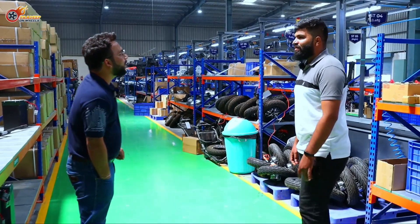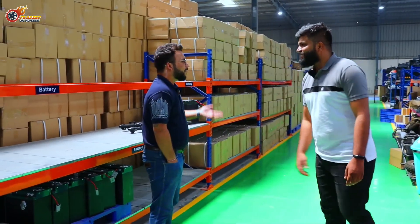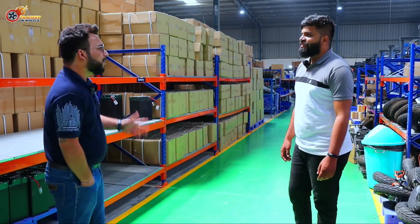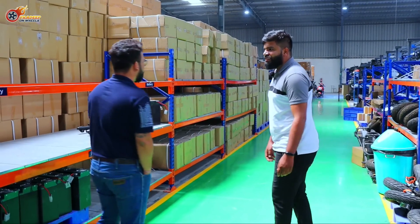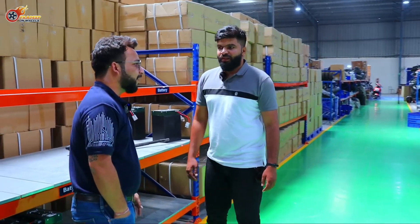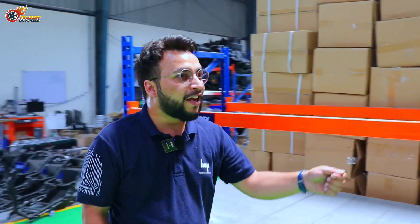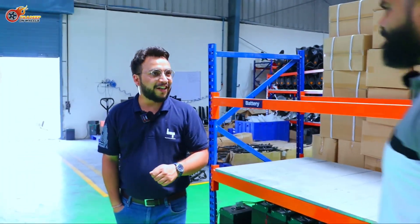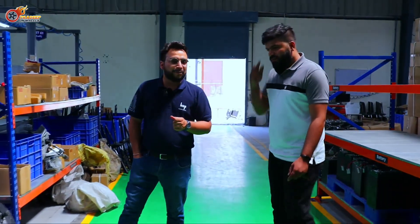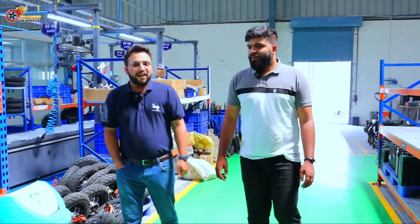Our first month of sales was 33 units. The next month was about 70 odd units. Now we're on a monthly run rate of more than a thousand vehicles. The last nine months have taught us a lot — how to incorporate real-time feedback from consumers and dealer partners into an active production line, how to optimize and scale up the supply chain. Scaling up is a big challenge, but it's been a good fun ride.